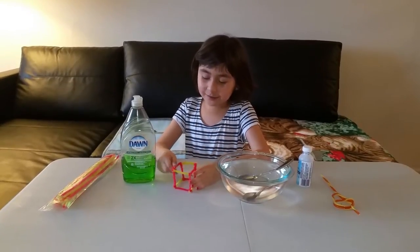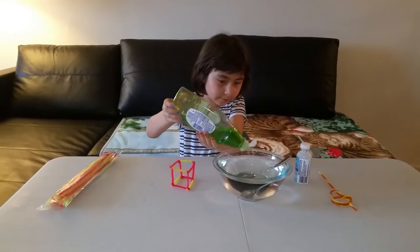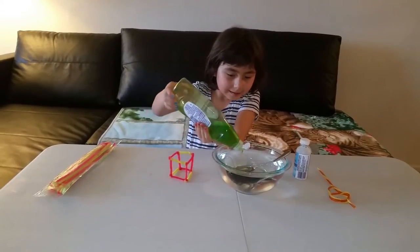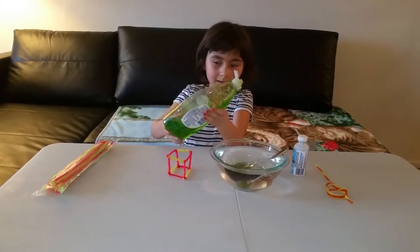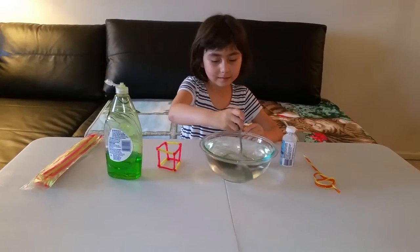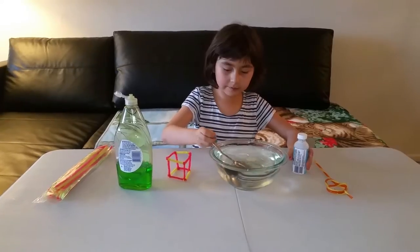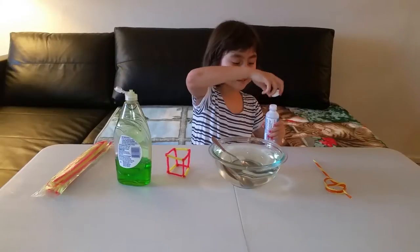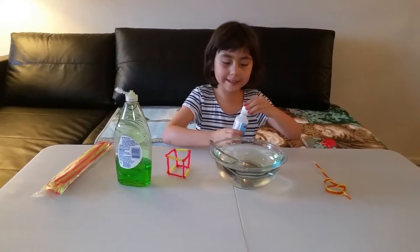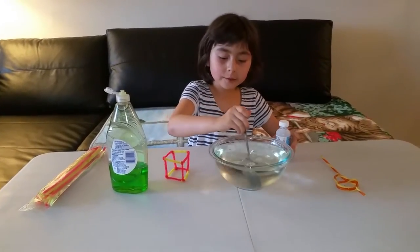Let's get started! First of all, we need some dishwashing detergent — put some inside. I think that's enough, a little bit more, and done. Then let's stir it until the water is green or something. Now let's give it some glycerin and stir it again. The glycerin makes the bubbles last longer.